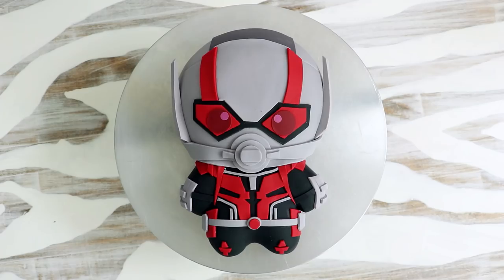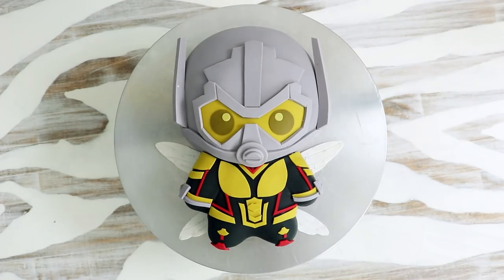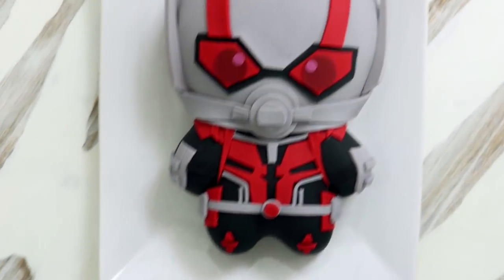Hey guys, so today we are making an Ant-Man and the Wasp Bay Cake. My goal is to have all of the Marvel Cinematic Heroes finished by the time the Avengers 4 movie comes out. I think these cakes look so cute — I love the way their helmets came out. I love this style of cake, so let's get started.